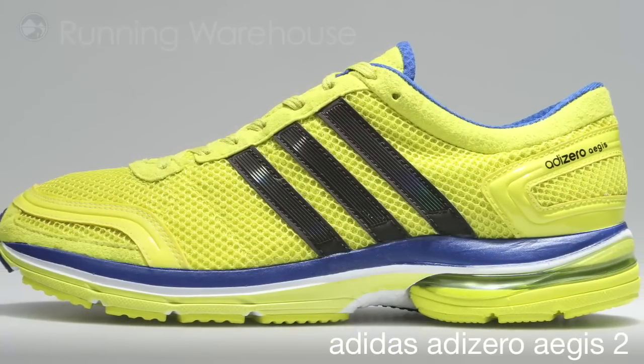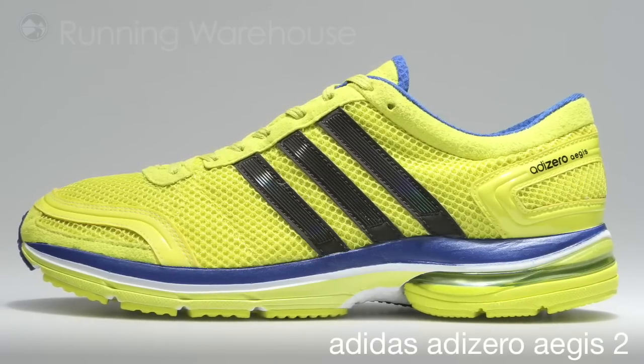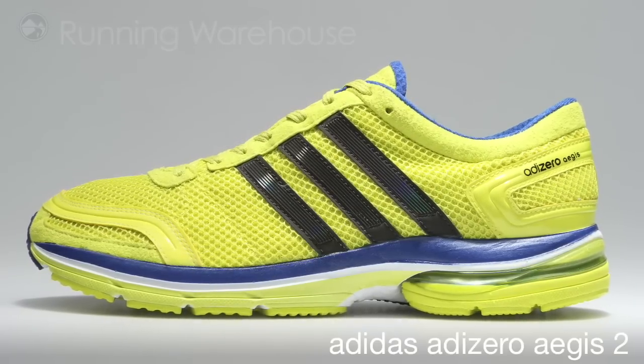The Adi Zero Aegis II is great for racing 10k to marathon and a great lightweight training shoe. The Adi Zero Aegis II, available at Running Warehouse, January 2011.